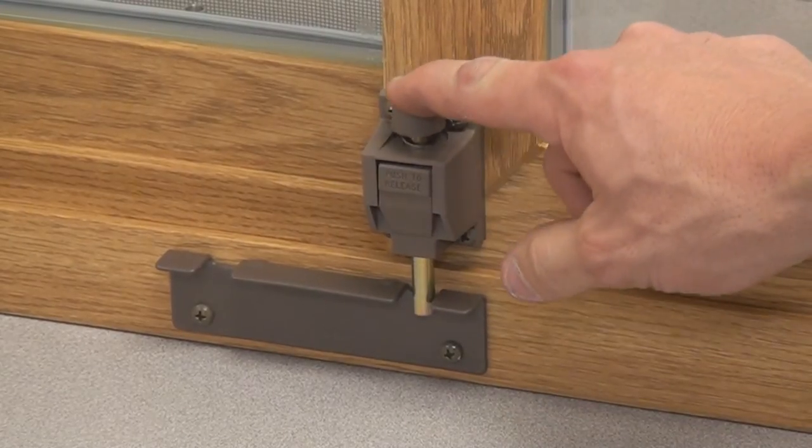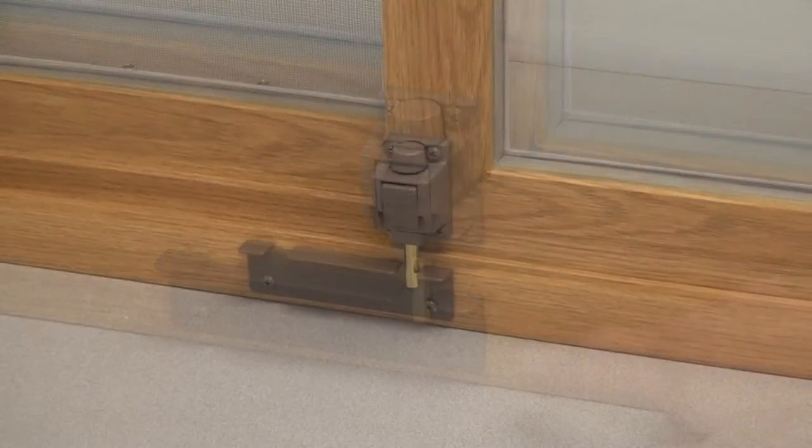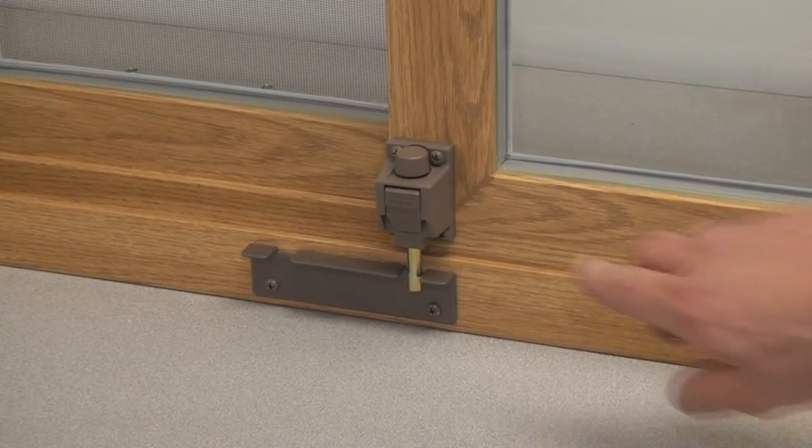To lock, push down with your foot onto the plunger of the toe kick. To unlock, press the release on the side of the toe kick.